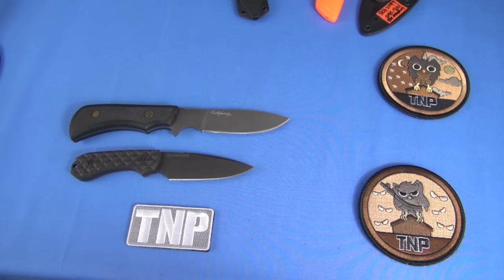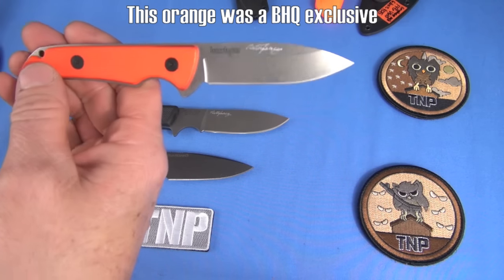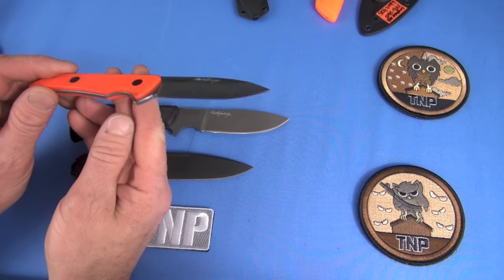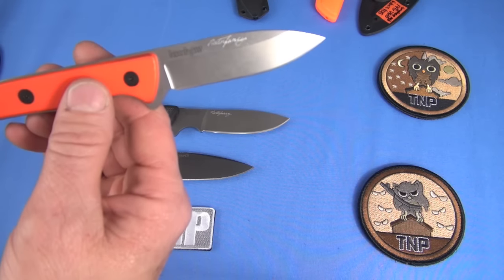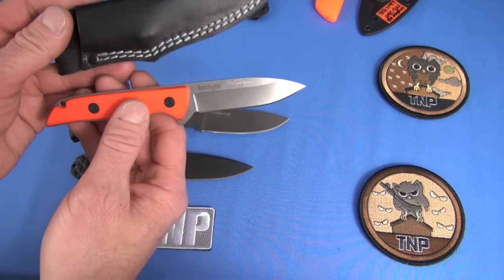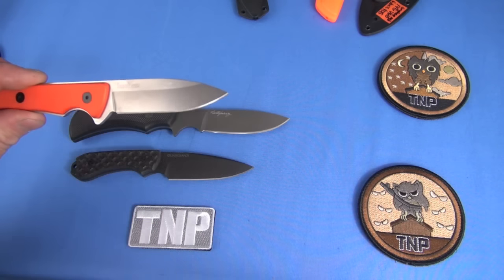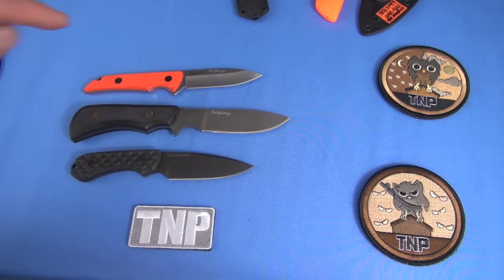Let's go low end. The Kershaw Skyline fixed blade. This was in the limited edition orange a few years back — I know a lot of TNPers bought this. It was like $20 on sale at the time. This is 14C28 steel. It weighs like next to nothing — total carry weight with the leather sheath is 3.8 ounces. There was a dude at one time making Kydex for it so you could use it as a neck knife. I think the handles on both the Elk Hunter and Guardian 3 dominate that one for comfort.